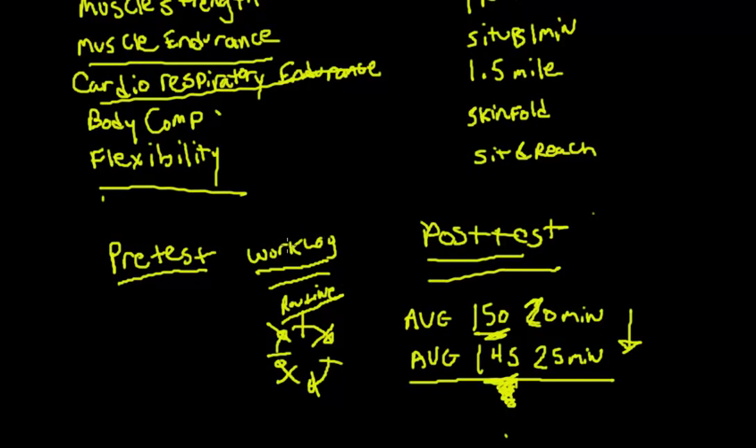The workout log is also useful if certain areas don't change. If your body composition didn't drop much, you can go back and see your heart rates were low and intensity wasn't high — probably not burning enough calories. Or if your cardiorespiratory endurance improved a lot, you can confirm you were recording heart rates of 160–170 all semester. Those logs tell you a lot about how hard you trained and give you a record whether you need changes or want to repeat what worked.